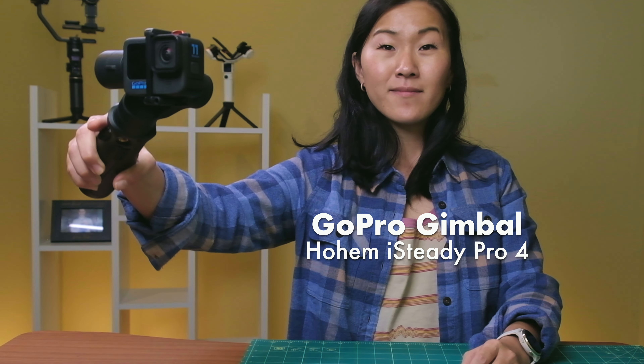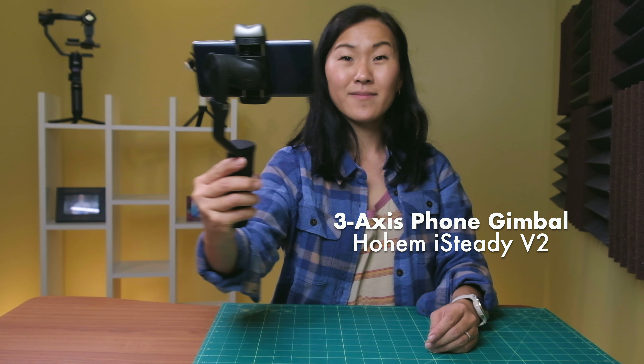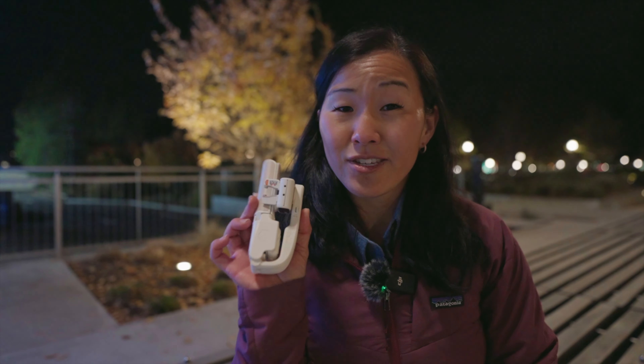Before I get started I want to give a shout out to the sponsor of today's video, which is Hohem. They've graciously provided us with quite a few gimbals for our testing. We've got the Hohem iSteady Pro 4, which I've talked about in a previous video, and for smartphones we actually have two to try out tonight: the Hohem iSteady, a three-axis gimbal for smartphones, and Hohem's newer gimbal, the Hohem iSteady Q.